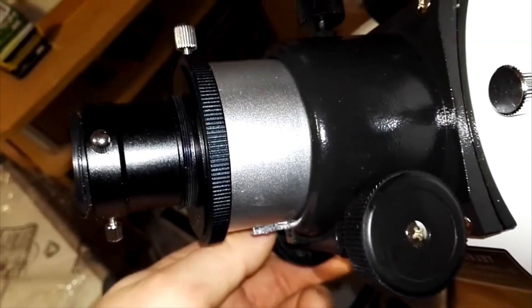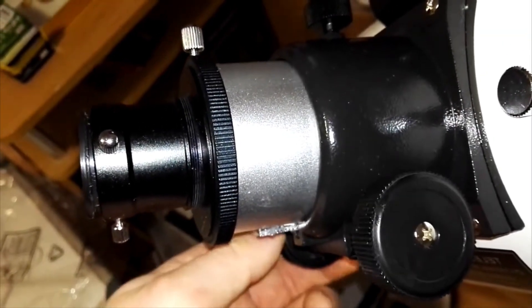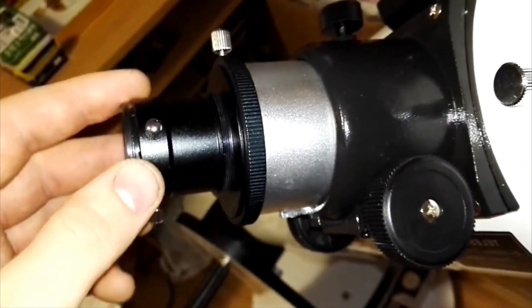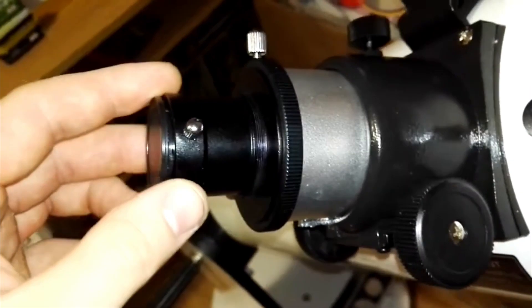Does this seem familiar to you? If you have a stock focuser, whether on a refractor or a reflector, this is likely to be the case. Let's fix that for free.